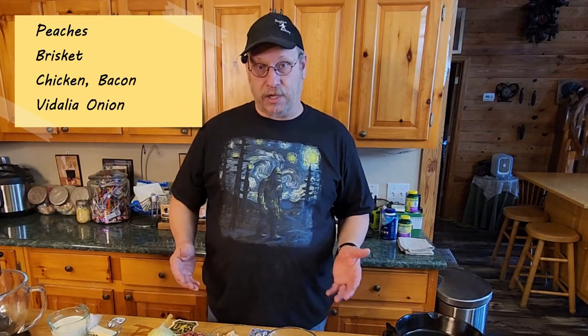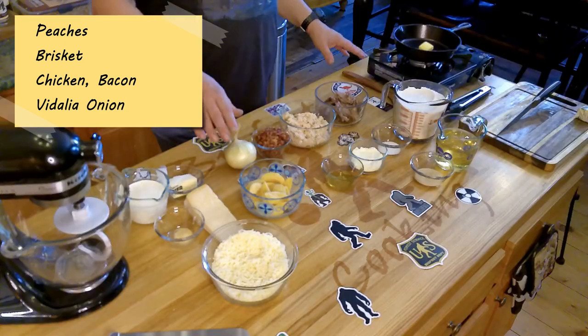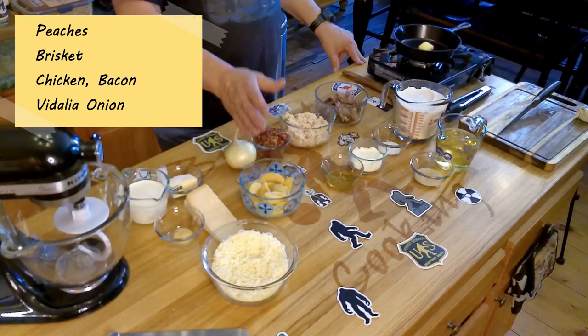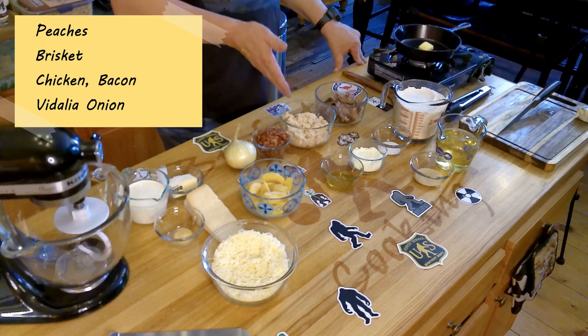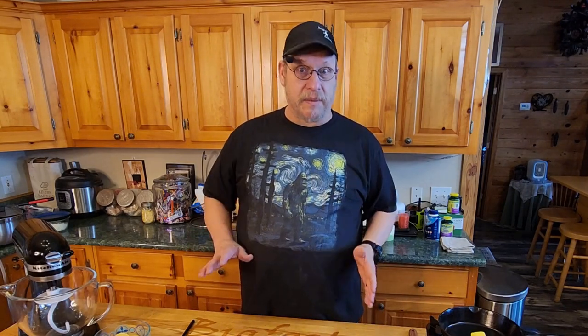And then for the toppings — of course we've got peaches. We're dealing with Georgia, so we're going to fry up some peaches. We've got brisket, chicken, bacon, and Vidalia onion. This is going to be a pizza worth writing home to mama for. Let's get started by waking up the yeast, because they've got the biggest part of this job to do. The cheese of choice to coat this pizza with is mozzarella.